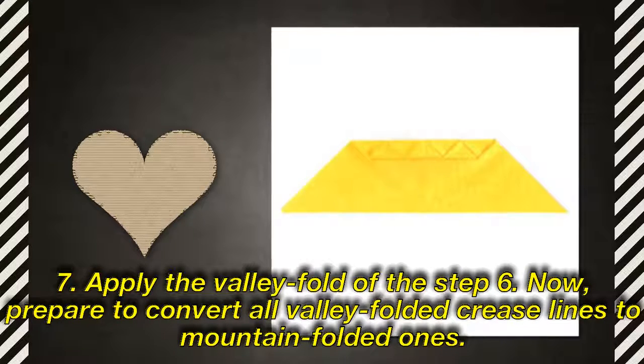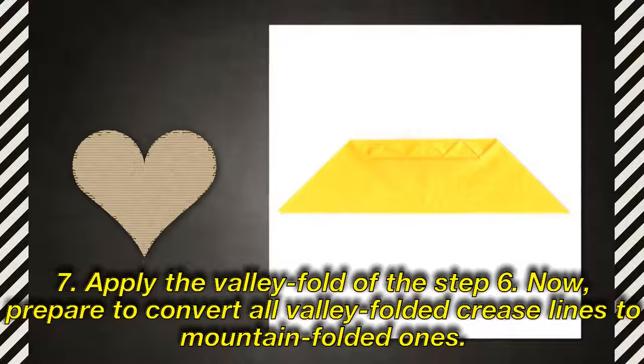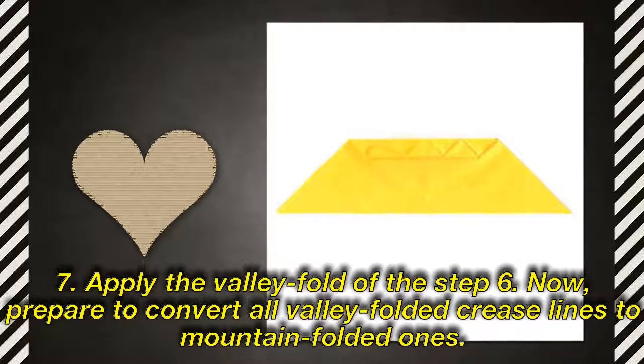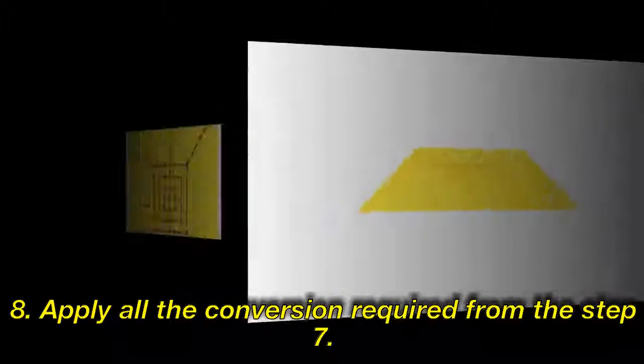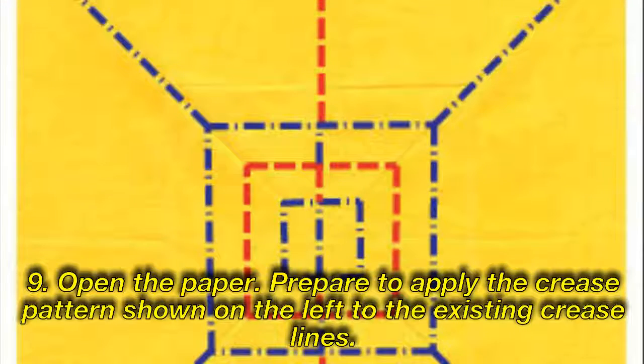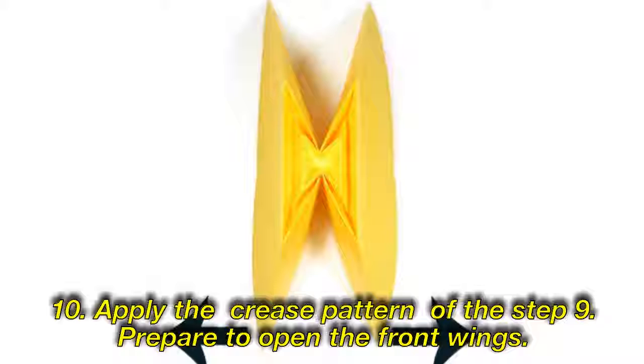Now, prepare to convert all valley-folded crease lines to mountain-folded ones. Step 9: Apply the valley fold of the step 4. Prepare to apply the crease pattern shown on the left to the existing crease lines. Step 10: Apply the crease pattern of the step 9.